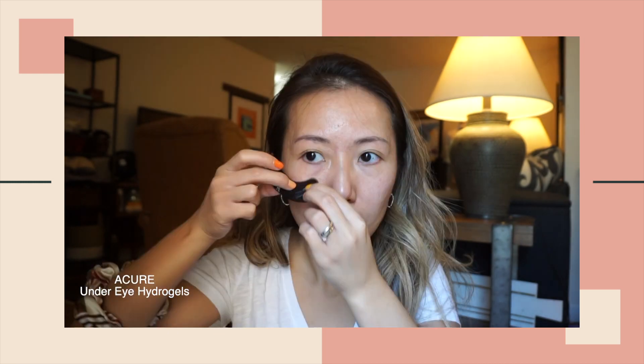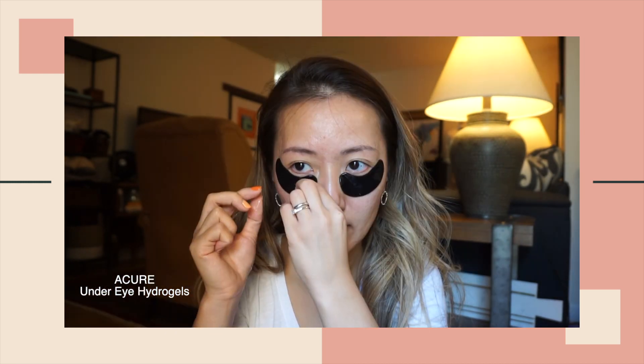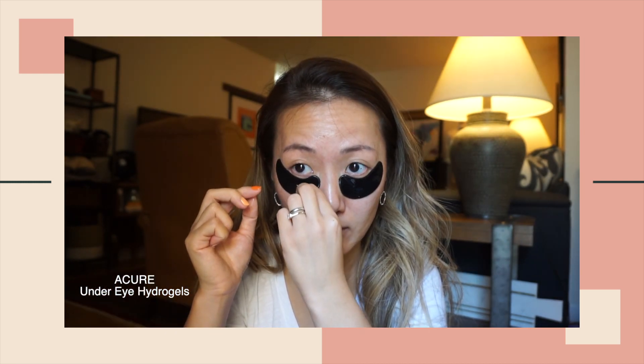We all have occasions that we want to take good pictures and look our best. First off, I will use a pair of under-eye hydrogels to de-puff my eyes before any makeup applications. These hydrogels are pretty cooling for puffy eyes.